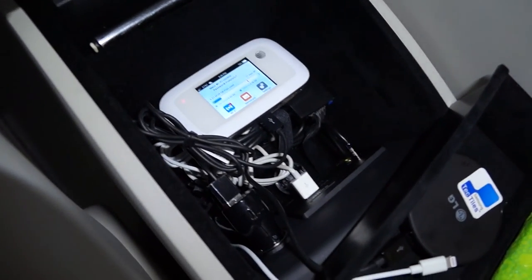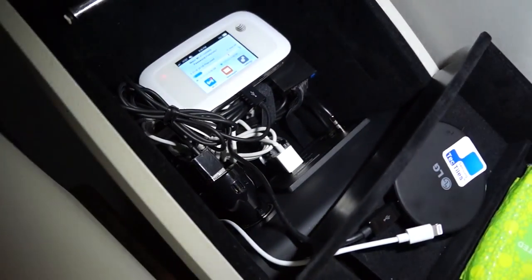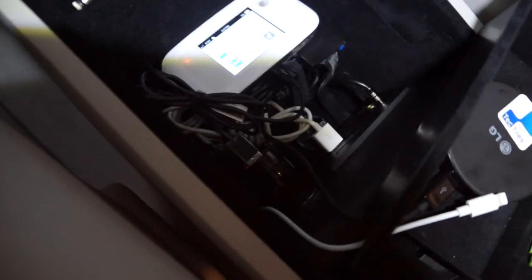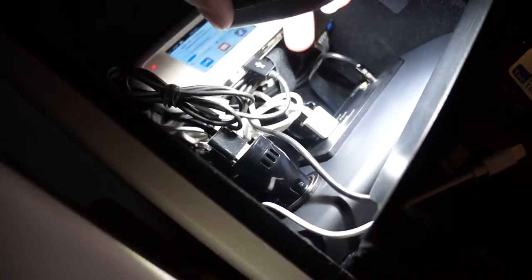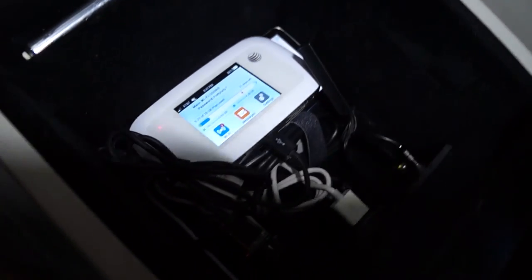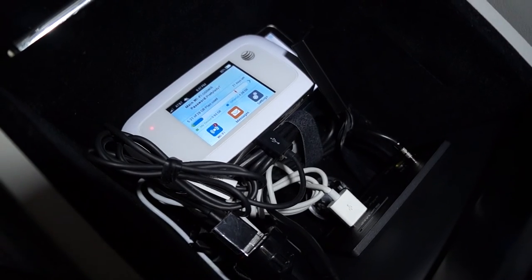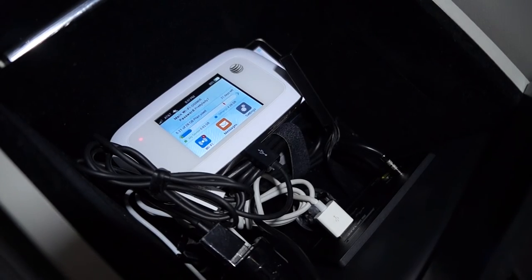Down here is the auxiliary cable that connects to the aux input specifically for the Android unit. There's also an SD card reader that comes with the unit — I probably will never use mine since I do all transfers via the USB stick, but it is an option that comes with it.